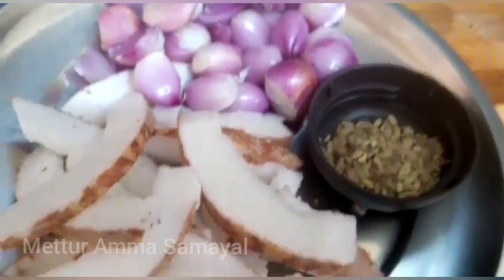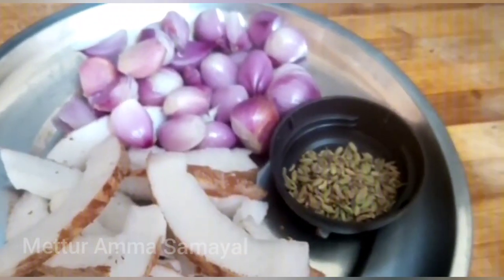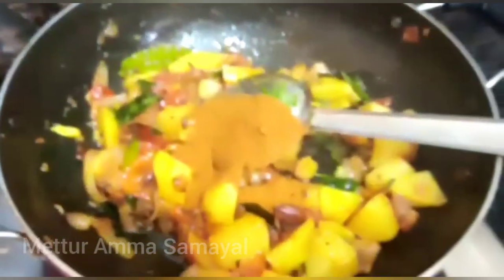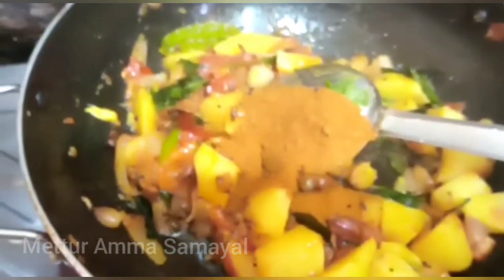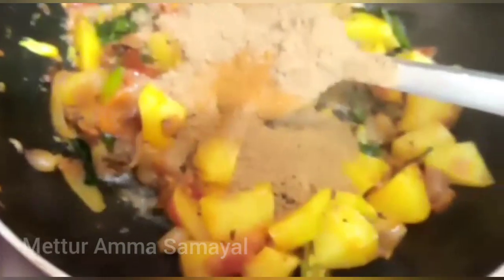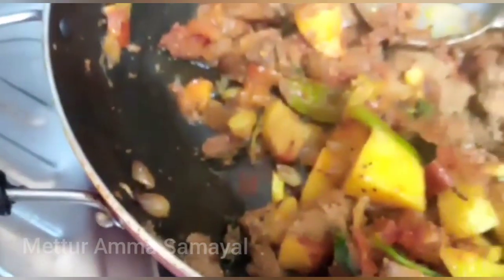After you had the bread, use 1 spoon or half a spoon. Start your breakfast, then I'll have a lot of breakfast. When you put the bread, be ready. Add 1 spoon.